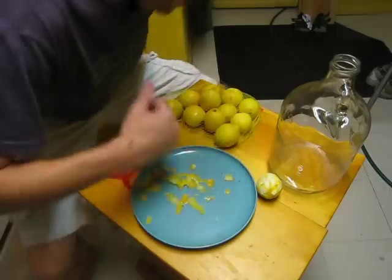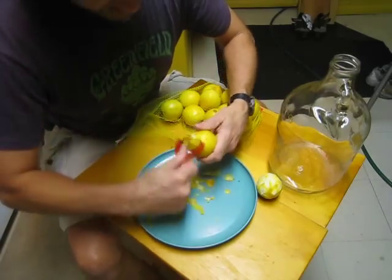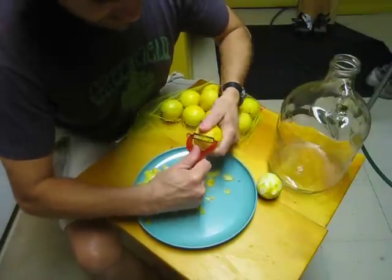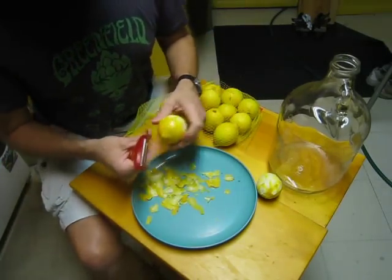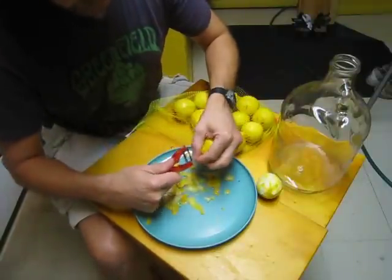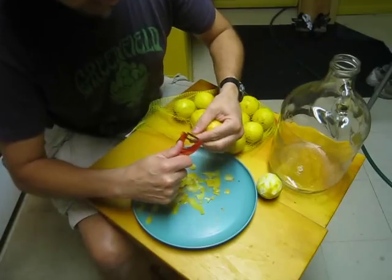One word about the lemons: you can buy whatever kind you want, but I believe a lot of lemons are grown with different types of pesticides and treatments, and a lot of that ends up in the skin. If you're eating the lemon flesh it probably doesn't matter, but in this case the skin is entirely what you want — that's why I went organic. Last year I did this same process and it turned out great. If you're somewhere with access to a friend's lemon tree, that would be even better.